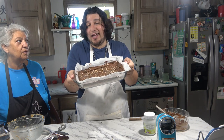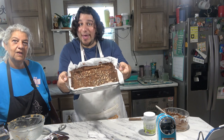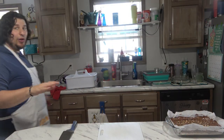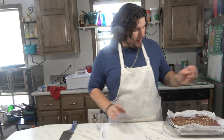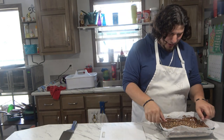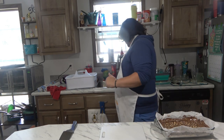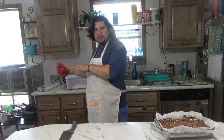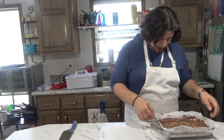We're going to let the chocolate cool for an hour, then cut them up into squares, and then put them in the fridge for another hour. So it's going to be about two hours until we try them. Sounds good — I can't wait to dig in. We'll be back.